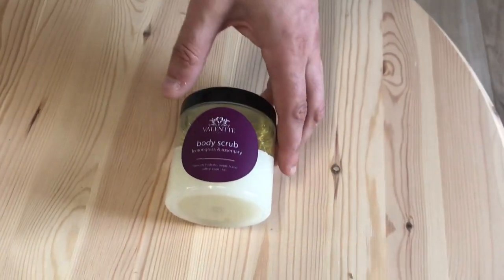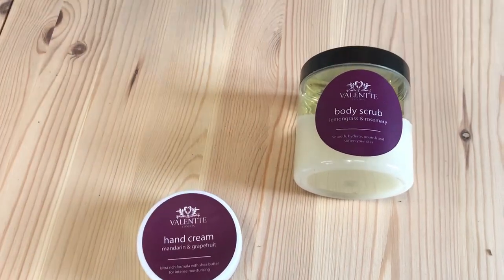Four products in the range, scented with essential oils so they smell like a spa. I hope you give them a try — if you've got dry sensitive skin, these are the products for you. Thanks very much. Enjoy.